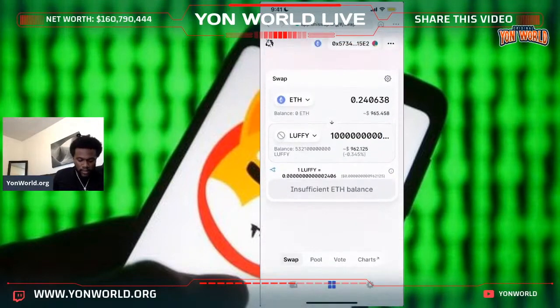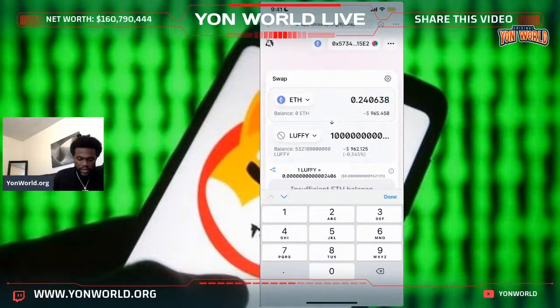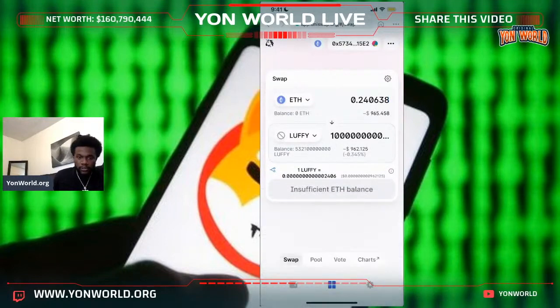Obviously I don't have any Ethereum in my account right now, but yeah, that's how you would do it. You enter in the amount of shares you want or you can enter in the amount of Ethereum. That's how you buy Luffy and Saitama. I might cut that live and just upload it as its own video.